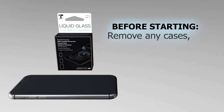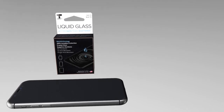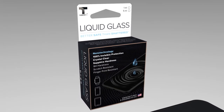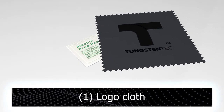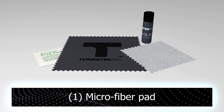First you will want to remove any cases, film, or glass applied to your device. Once you have removed everything, let's get all of the items out of our liquid glass packaging. You should have the following: alcohol prep pad, logo cloth, bottle of liquid glass, microfiber pad.